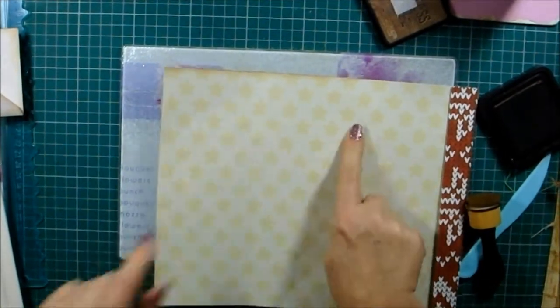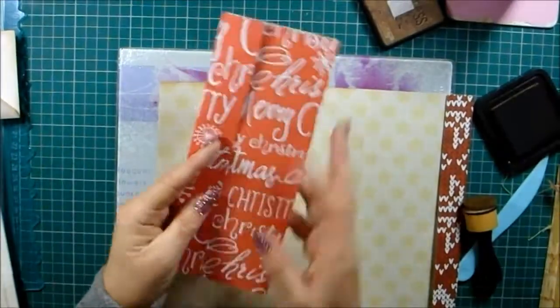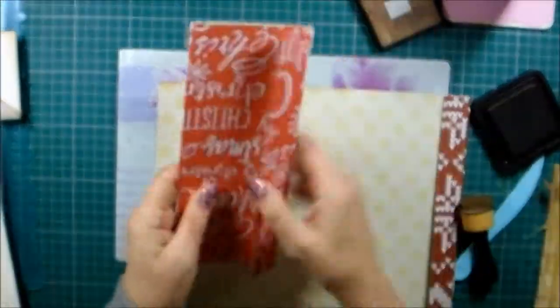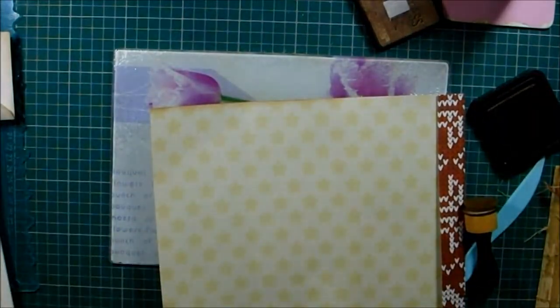Then you can sort of cut a flap like that, or you could do it round the other way and have an extra flap so that you can go like that. You'd make it exactly the same.